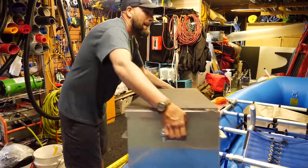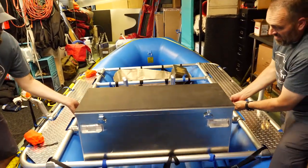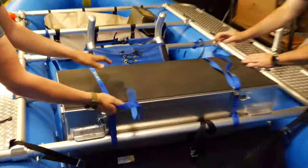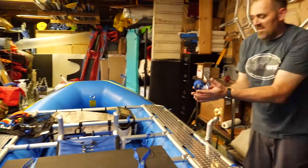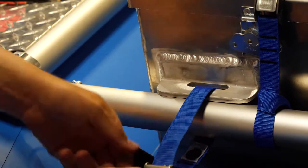We have a Utah Whitewater Gear custom dry box. With this particular dry box, you have an option of putting the top strap above, or if you grab some one-foot straps, you can go right down to the bar. If you're ever rigging to flip, the four-foot strap is extra insurance on top.